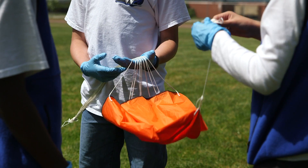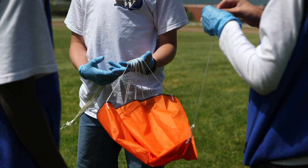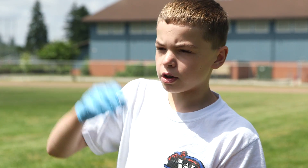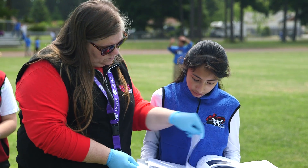I expected it to go up into the outer layer of the atmosphere and then pop, and then come back down. The parachute will bring it safely down wherever it happens to land — probably in a tree or something like that. But we have our GPS tracker that'll transmit its location. We'll go out, retrieve it, and bring it back.